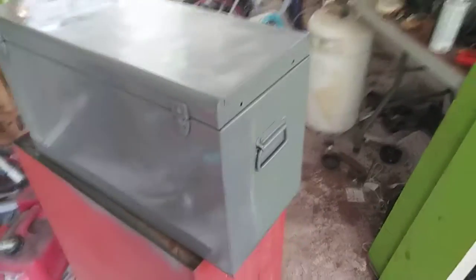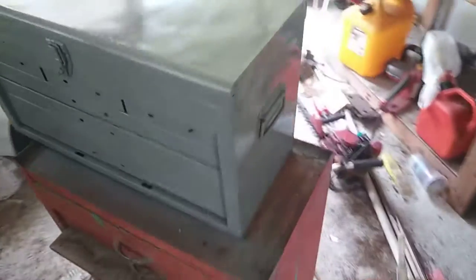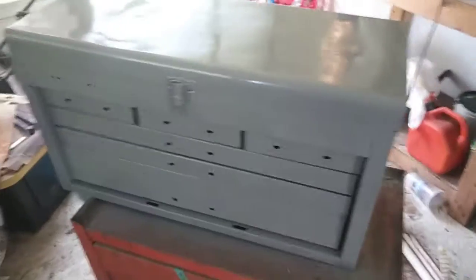All right, here it is, all painted. From that beginning shot to this one, there's a hell of a difference. It looks beautiful now. Definitely doesn't look brand new — there's still some surface texture issues — but it looks a hell of a lot better than it did.